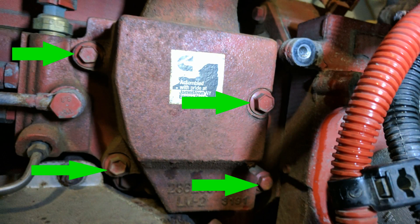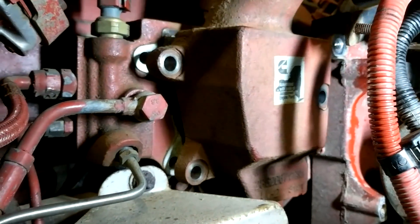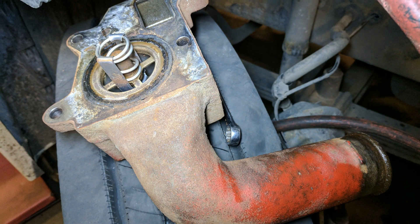This gives us access to the thermostat housing. Removing four more bolts removes the thermostat housing from the engine. Here you can see the housing removed but the thermostat still inside of it.